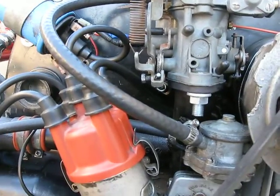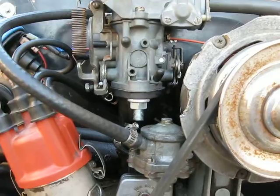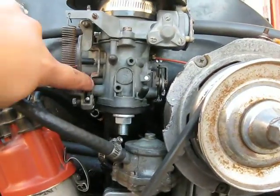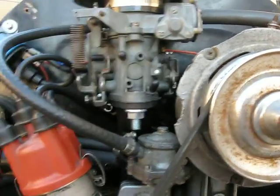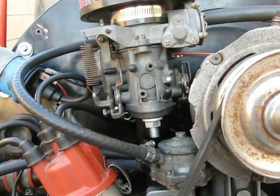Most aftermarket headers either don't have heat risers, or if they do, they're not set up properly to bring good heat to the center section. With this manifold it runs pretty good, but I have a decent stumble or hesitation if I stab the throttle. I'm pretty sure that's from the leaking throttle shaft bushings.